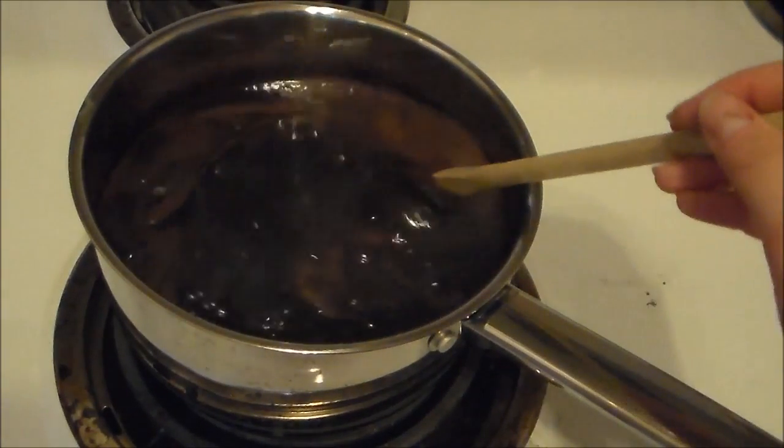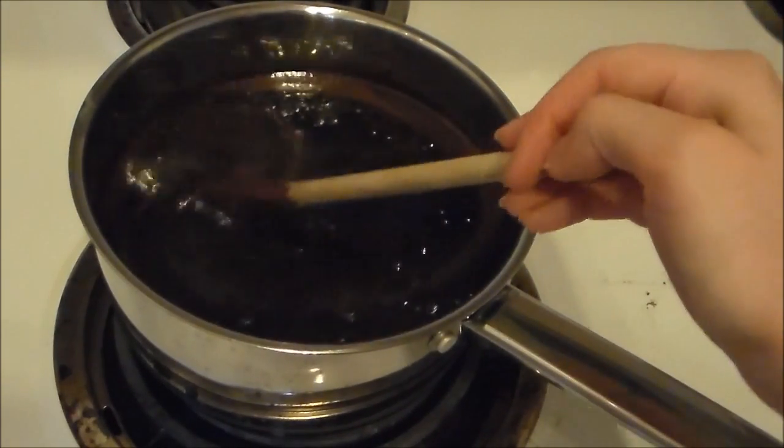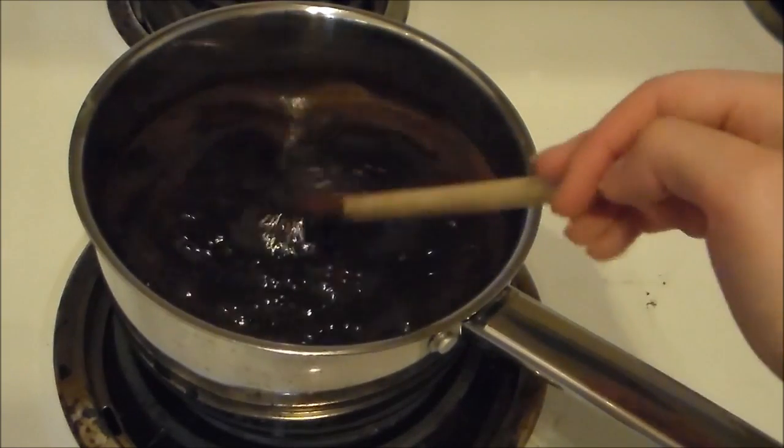Our mixture has been boiling for a minute now. I'm going to remove it from the heat, and then we'll add our peanut butter, oats, vanilla, and salt.